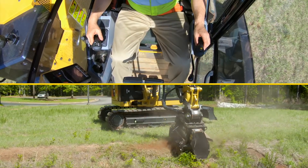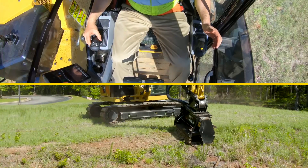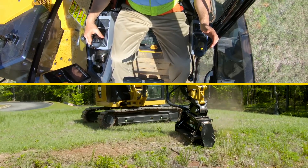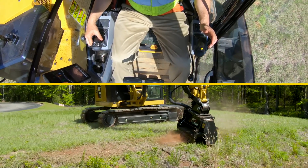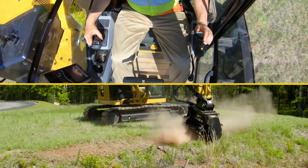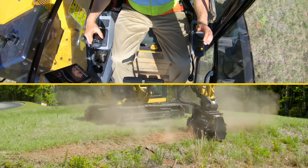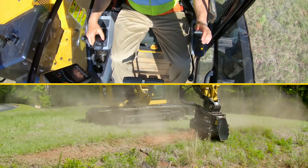We'll just cut a little bit more material. So simple, so easy, very intuitive. This is going to be a game changer when it comes to land management using a mower or a mulcher on the next generation machines.